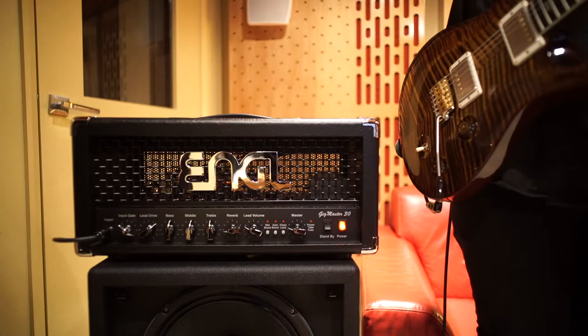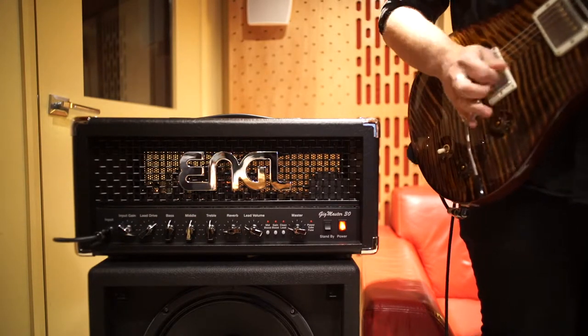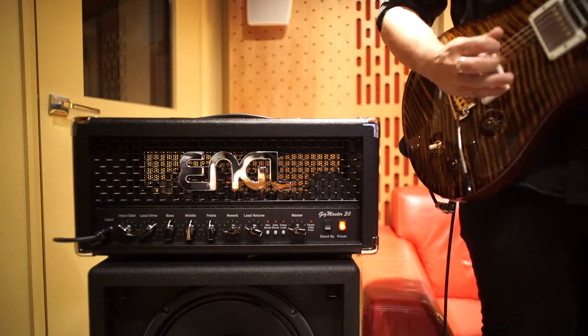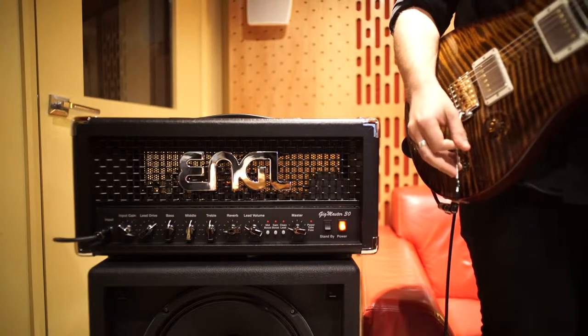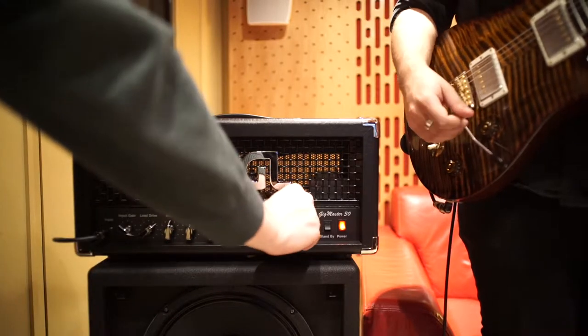Okay, let's dial up a nice crunch tone. Awesome.